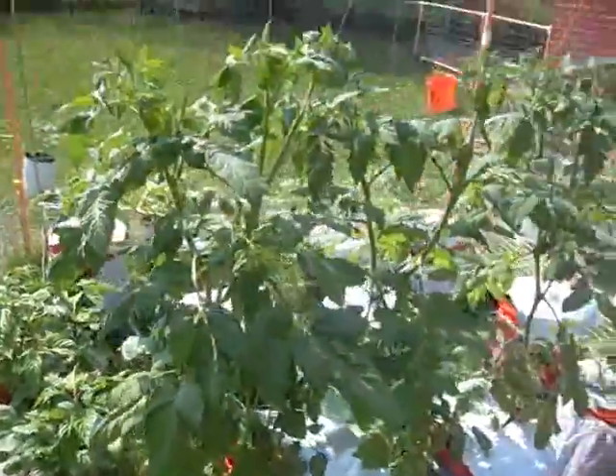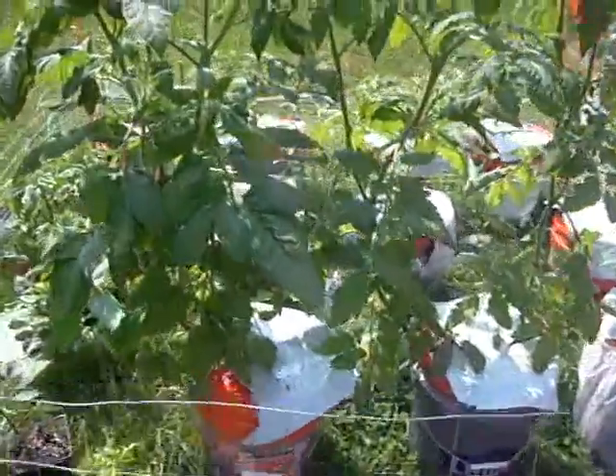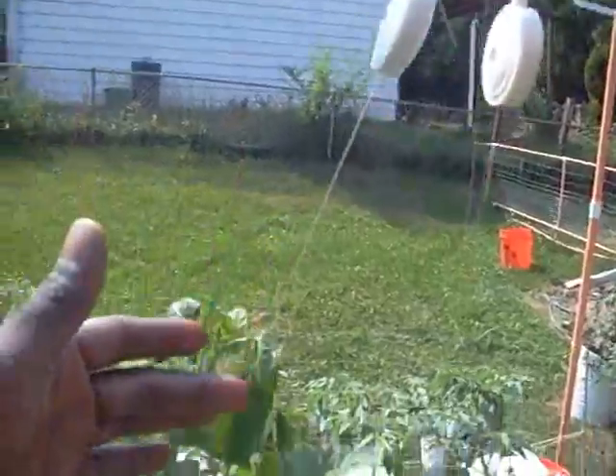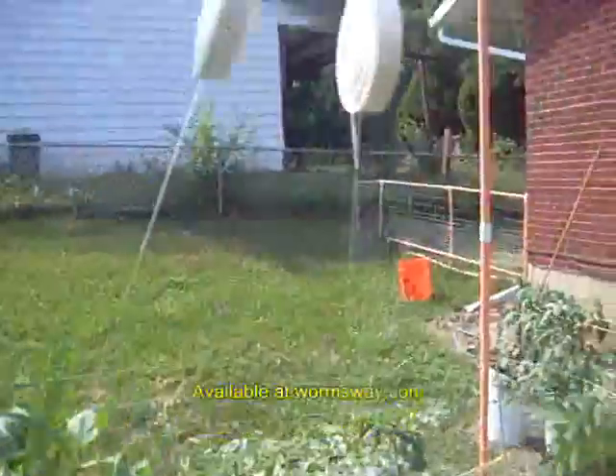The Caribbean habaneros are doing very well. This is just incredible — look at these leaves. I'm hanging them with yo-yos, they're called. They're about two dollars each, pretty cheap. Hanging them with yo-yos so they can just continue to grow up.